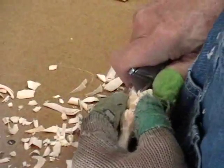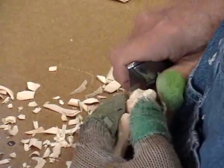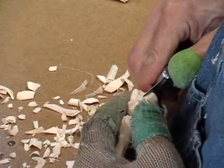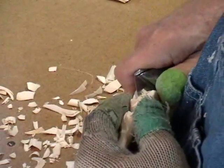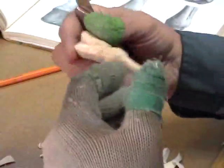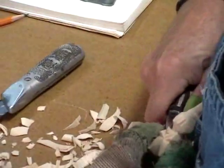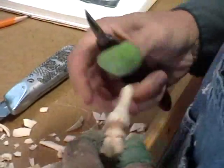It's time for old reliable to get a new blade here pretty quick. We can take our knife and make this a little better looking there.